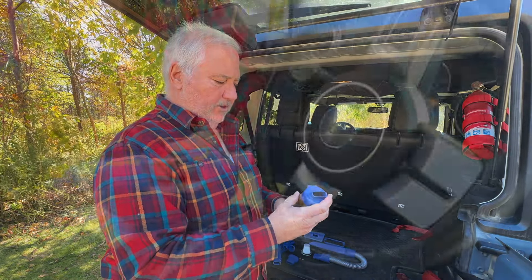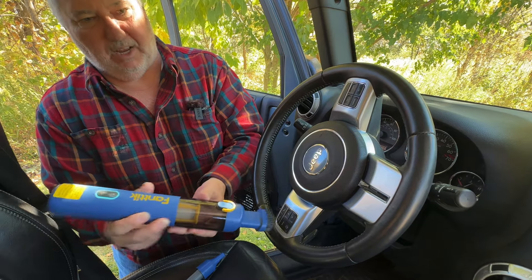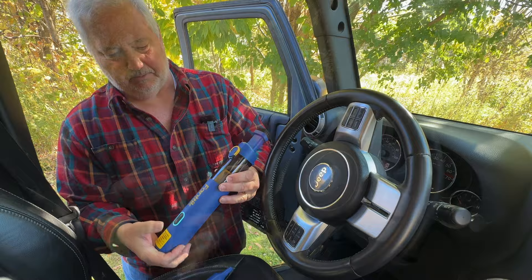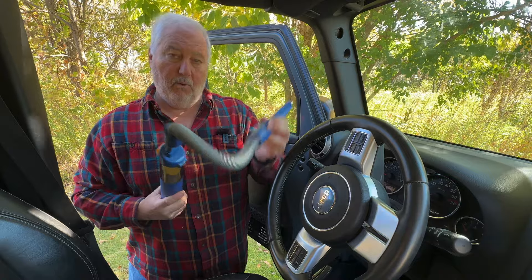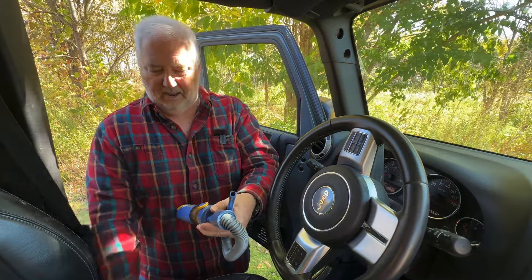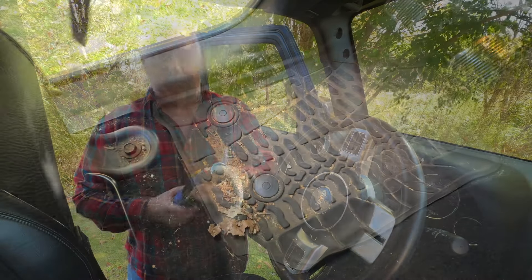So let's see how we would use this. This brush on the low setting just allows you to clean around the buttons, around the vents, that sort of thing. Now if you're trying to get harder-to-reach locations where the body of the vacuum would get in the way, it does have the hose attachment. One thing I wish it did allow was the brush to fit into the hose attachment, but it doesn't.